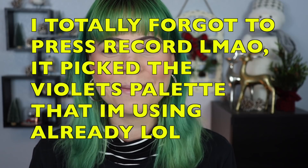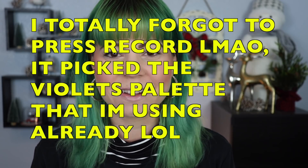What are the odds? I have over a hundred palettes in my collection — I'm going to draw again because that is just so funny. How does that happen? Let's try that again. So instead we're going to be using the Violet Voss Sugar Crystals palette, which I really like. So let me go ahead and grab that. I'm excited because this is going to be a fun color combination.